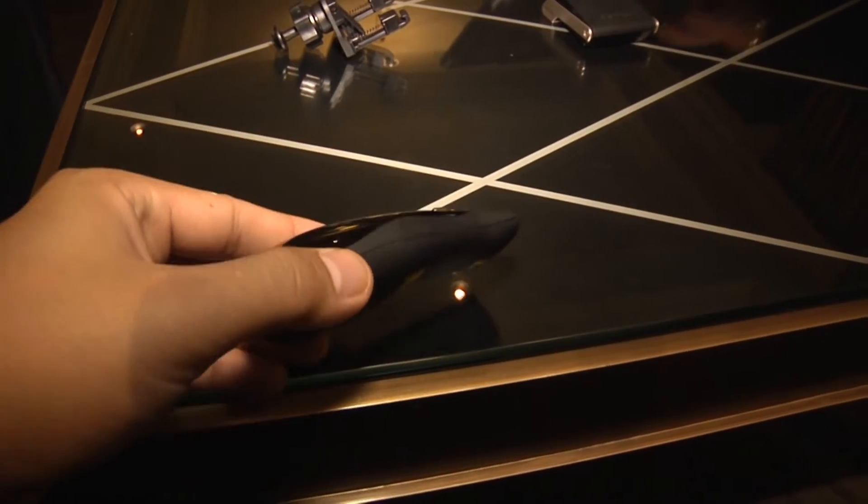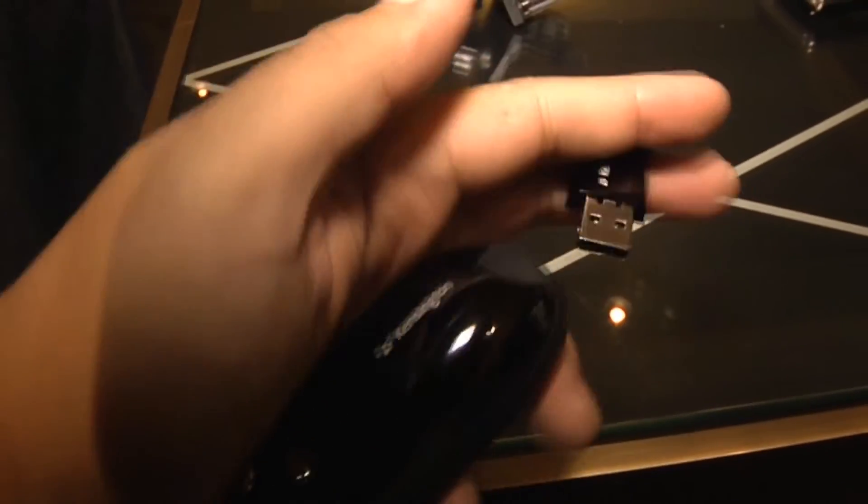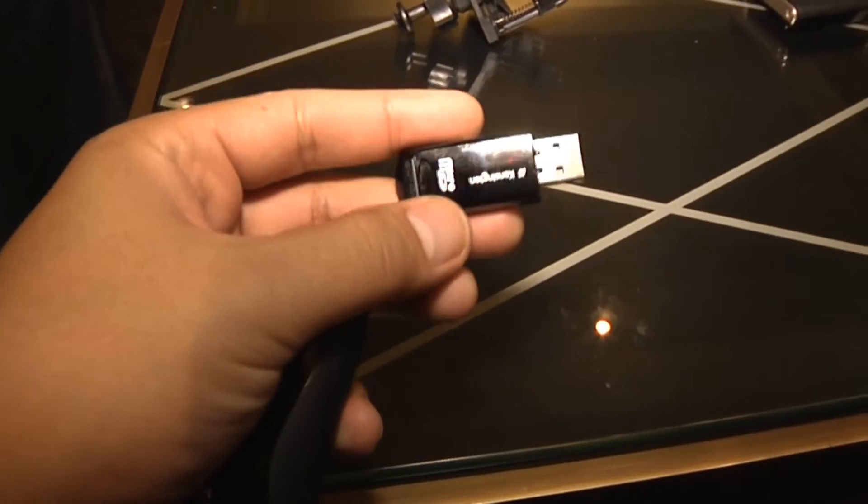This is our Presentation Pro Remote with green laser and memory. What's really great about it is you have the ability to hold your presentation right in here — it holds everything in a thumb drive all-in-one. Inside is a little SD card, so it has all the memory and your presentation right there for you.